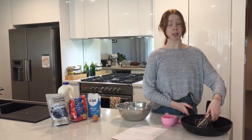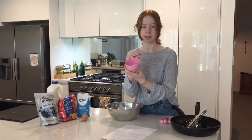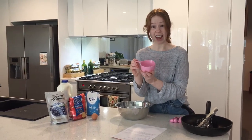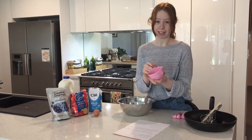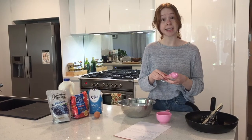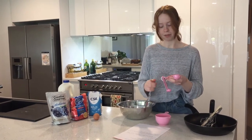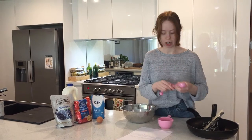And then you need something to measure out those ingredients. Today we'll be using a cup — this is a standard cup measurement. If you don't have one at home, you can actually use a glass. But today I'll use this measuring cup. And then you need a teaspoon — I've got my teaspoon here, which we're going to use too.